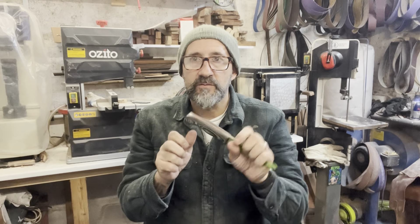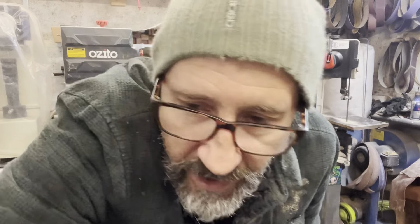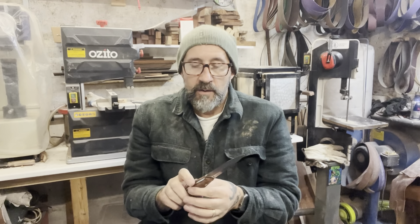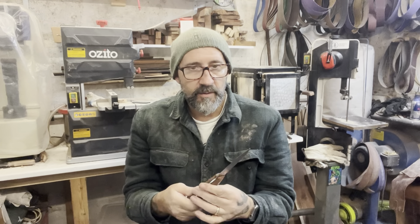G10 is very good, especially coupled with the AEBL stainless blade. I've got a couple of Dingoes that I'm working on as well. These are nice - the Dingo is actually very popular at the moment because it's slightly smaller than the Bushwood.